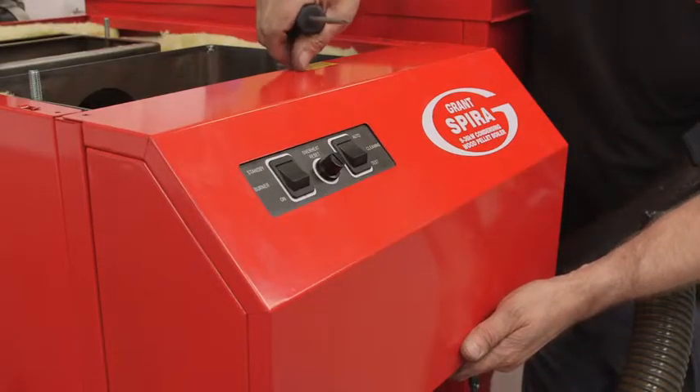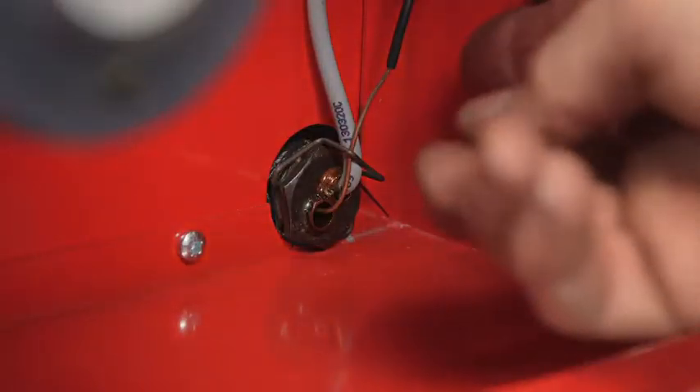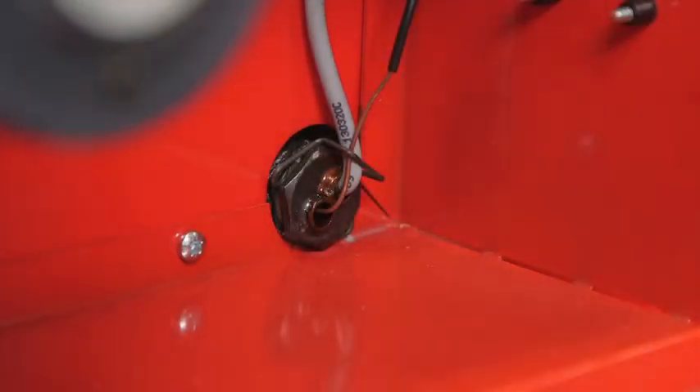Switch off the power, remove the control panel cover, and have a look at the overheat thermostat and control thermistor. They keep the boiler operating safely and efficiently. So make sure they're not damaged, are correctly located, and that their retaining clip is in place.